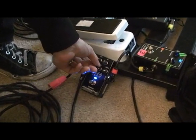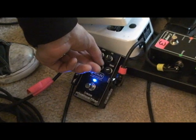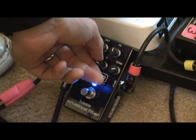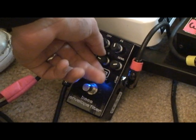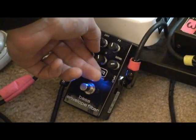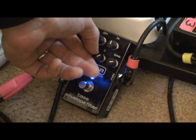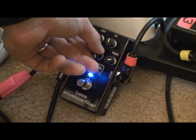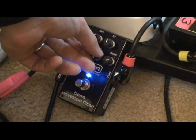The Q determines how wide the wah is, for lack of a better technical term. So that's very mellow, a little more of a whomp, and now it's really barking there — versus a more restrained setting.